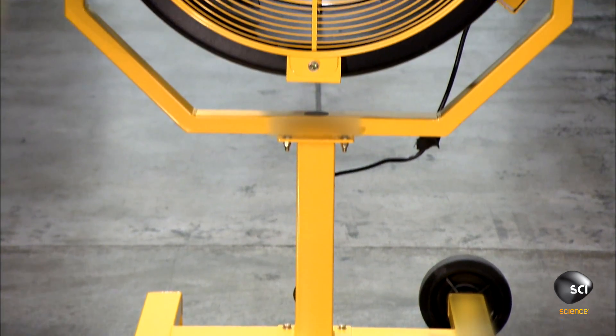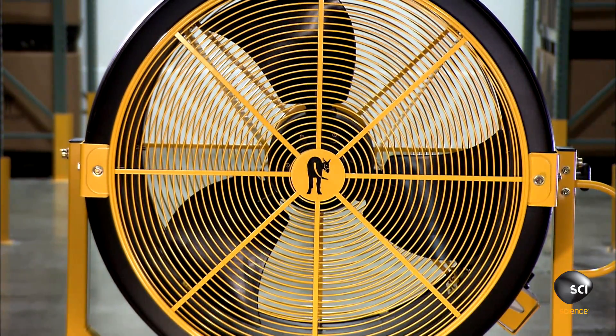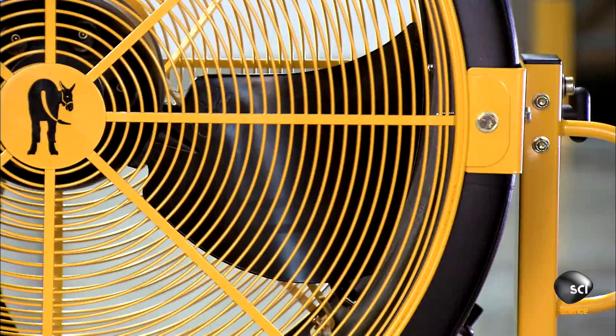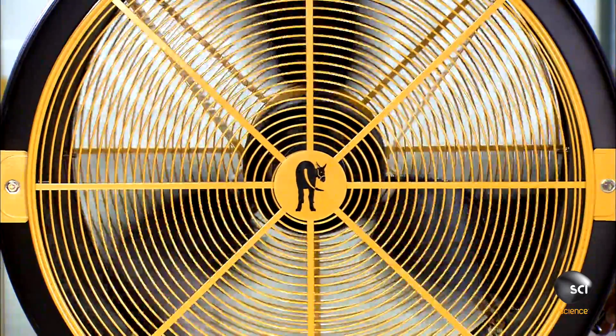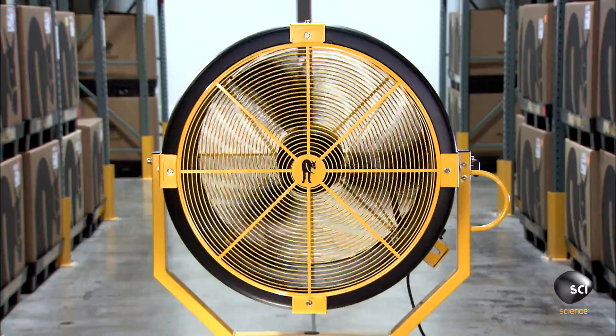Almost three feet in diameter and a body tough enough to survive a run-in with a forklift, this is no ordinary fan. It's an industrial fan, designed to circulate air in large spaces like warehouses and factories.